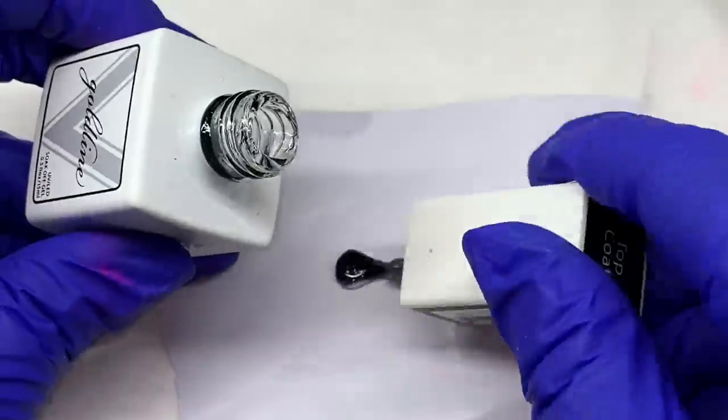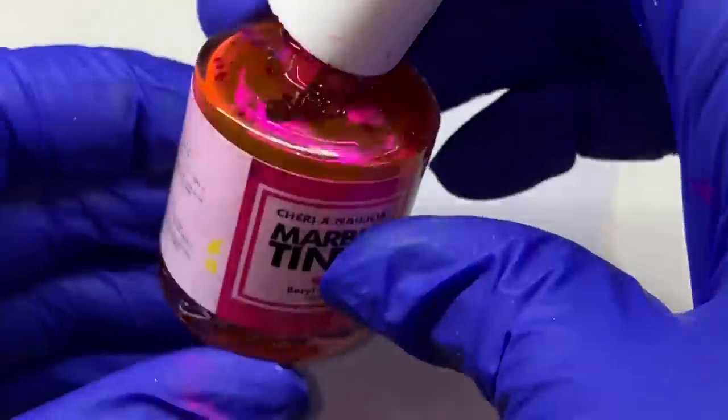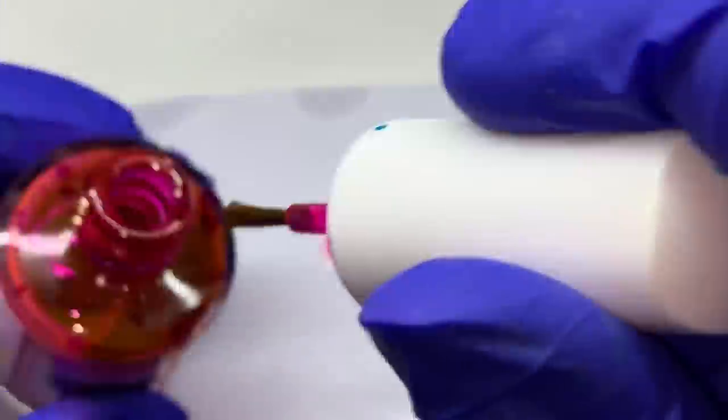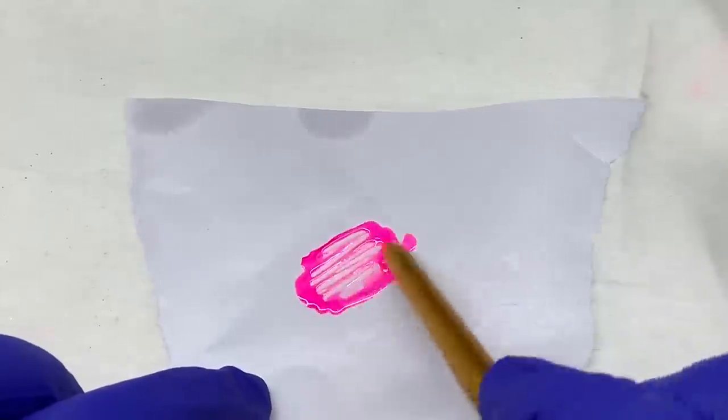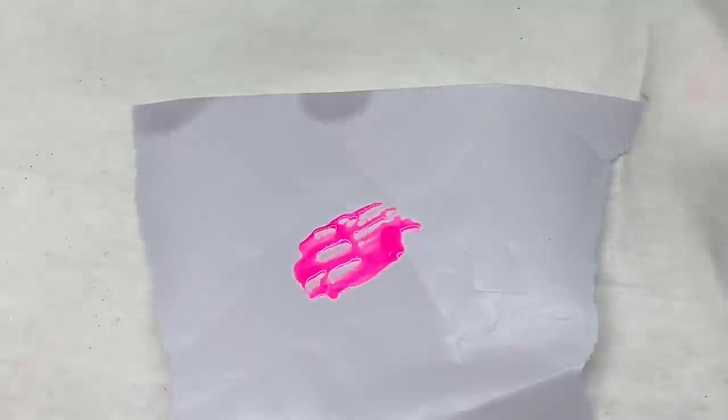That gives it a little more of a glowing effect too. I decided not to go with that — I'm using the marble tint, mixing our clear top coat with a little bit of the marble tint to give it that jelly color. Whatever jelly polish you have, something sheer.